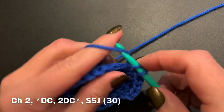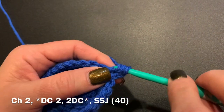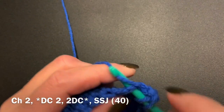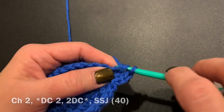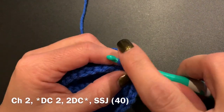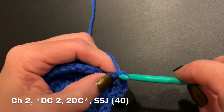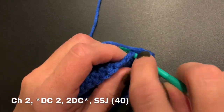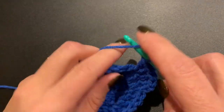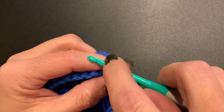As we finish up this round, you are going to always start with a chain two, then do a double crochet in the first stitch, a double crochet in the second stitch, and then in that third stitch you will do two double crochets. This will increase your rounds up to 40. I will also be putting a link to a video I made that shows how to do increases, in case you need a little more information on how the pattern goes.